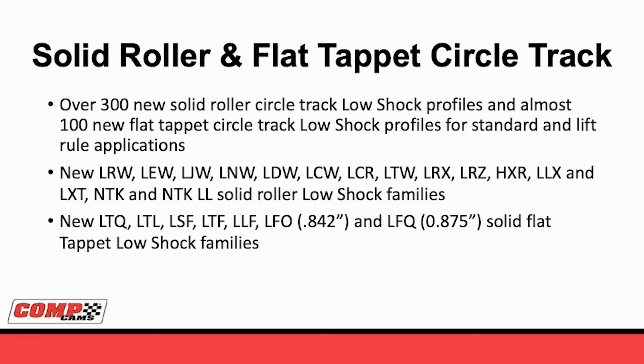When we started making new solid roller profiles, we looked at what was most popular today - generally our HXL and HXX-type profiles. To have a corresponding setup, we made our LRW and then LRX for the exhaust. As we made those, we found a lot of different applications that could be made better. We made lobes that are much faster, like the LDW, and even things that are smoother. We also took some of our TK setups and made a low-shock version - the new NTK and NTK-LL. For flat tappet, there was a lot of demand for low lift and high lift 842 and 875 applications. The new LTW, LTF, and LLF series are all designed to work in flat tappet applications, adding the new low-shock opening ramp.